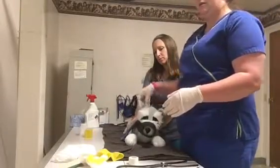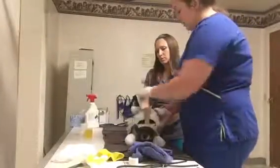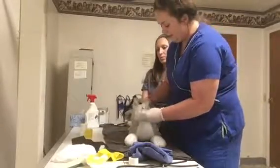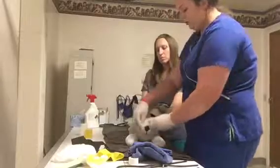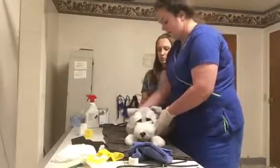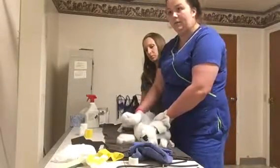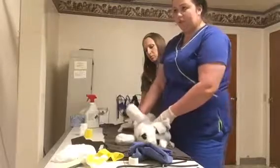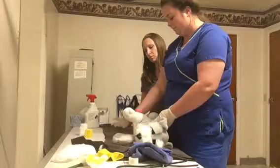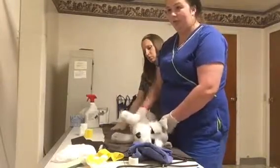If this animal was choking, I wouldn't have a muzzle on it. I would check the airway to make sure there was nothing visible in the mouth, and I would take the dog and do the Heimlich maneuver — squeeze right there at the hard place in their chest to try to get that out.